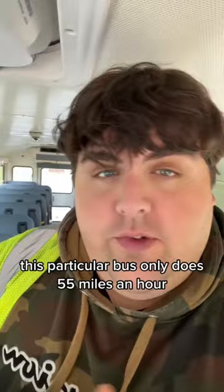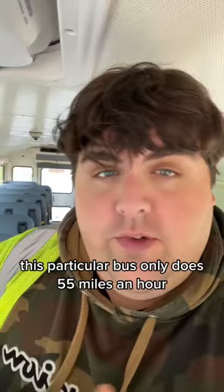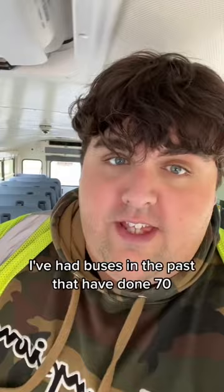How fast can you travel with them? I have no idea. This particular bus only does 55 miles an hour — that's what it's governed at, that's all I can go. I've had buses in the past that have done 70, and I've even heard of drivers going 80 with the roof vents open, so I guess they can withstand pretty well.